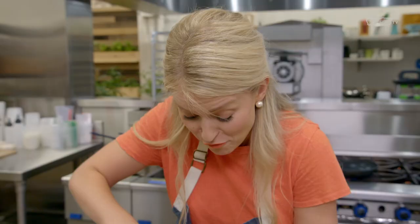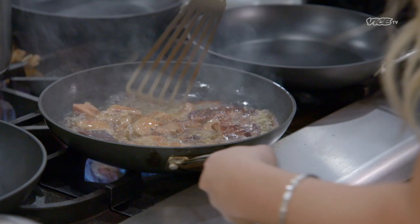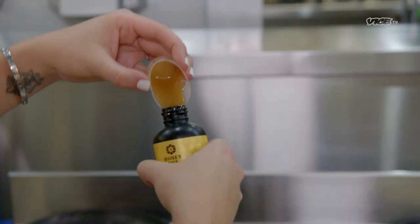I got foie gras, which I'm excited about, because I think the fattiness of the foie will be really nice with the infusions of the cannabis.